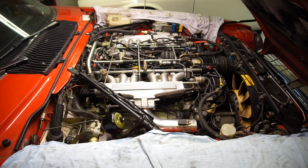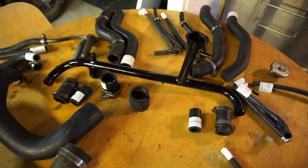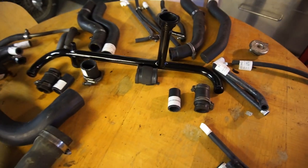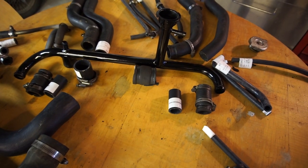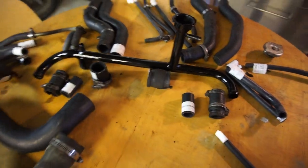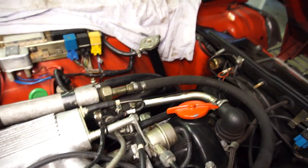I've removed every single coolant hose off the engine and laid everything out on the table with all the new hoses next to them to make sure I had a new one in the kit for everything. I also took the bypass crossover — it had some flaking paint and these are prone to rusting — so I sanded it and gave it a shot of paint. The expansion tank is only two years old, so I'm not going to remove and check it.